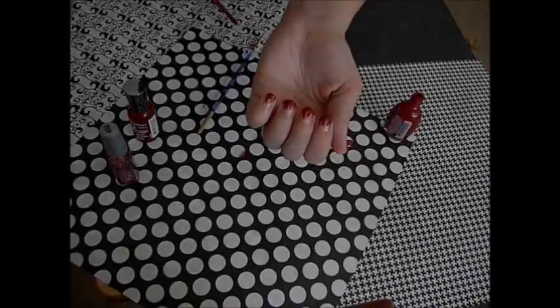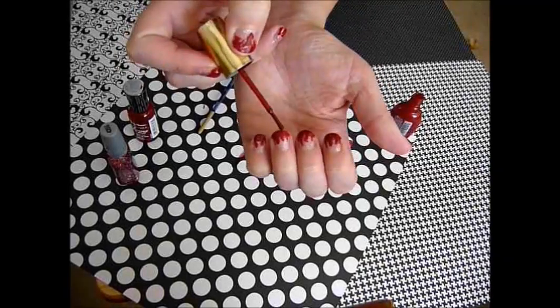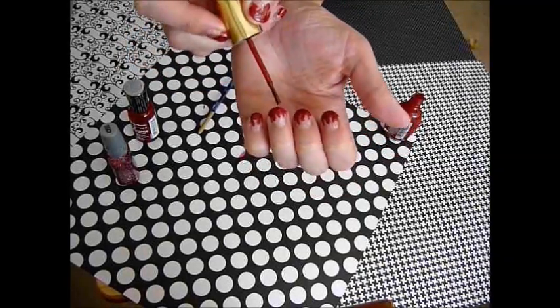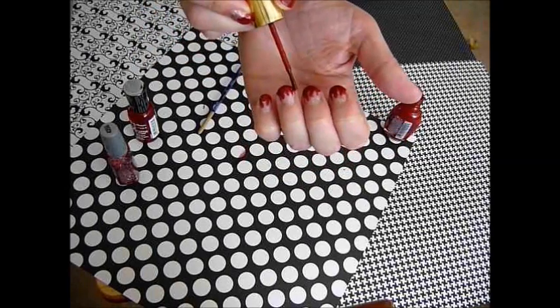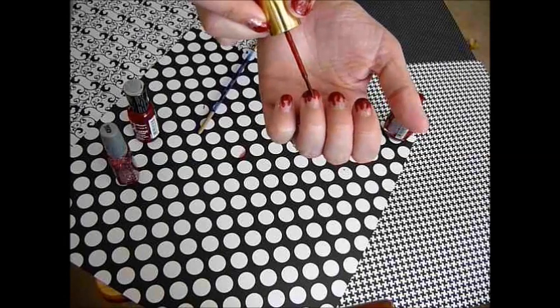You don't need to have a paintbrush either — you can just use the brush that comes with the nail polish. Then just make it thick and drag it down.